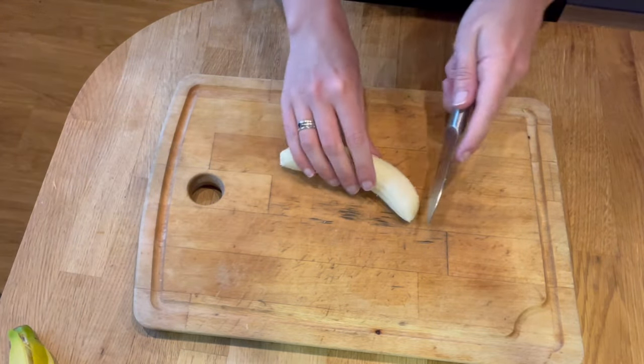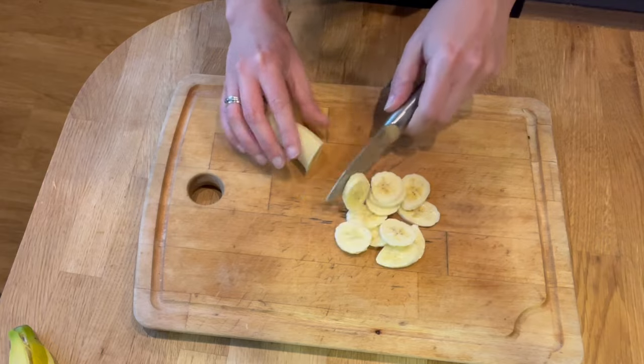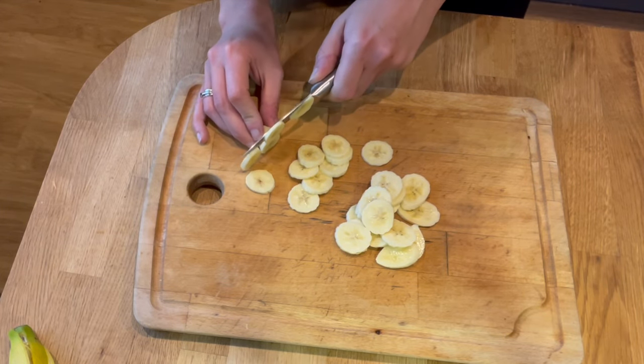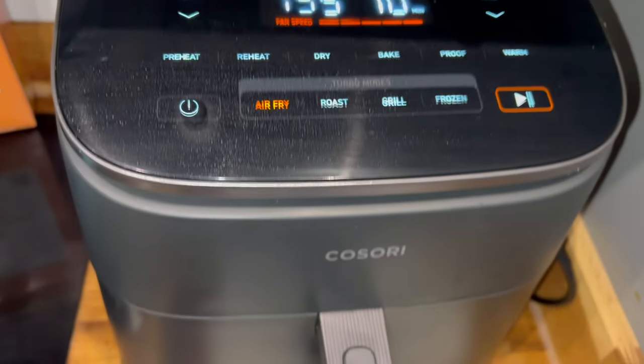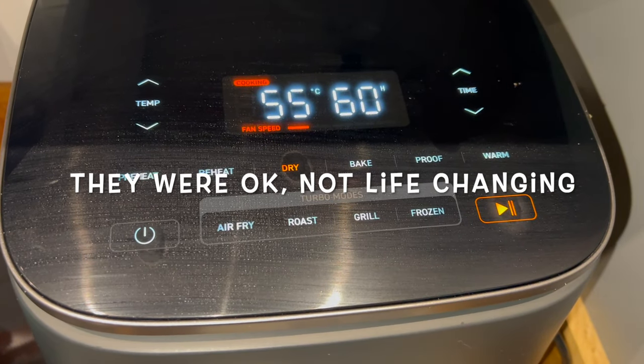This air fryer has a function my old one didn't — a dryer function. I do have a dehydrator that I got for about £29.99 from Lakeland 15 or so years ago, but it sounds like a jet engine about to take off. So I thought I'd give it a go and made some quick and easy banana chips. If you like banana chips you can buy them in the shop, but they normally have oil or honey added — it's just as easy to make your own. I sliced a banana very thinly, added it into the air fryer with the little grate on the bottom. Then you simply select the dry function — it automatically defaults to six hours — and set it to go.